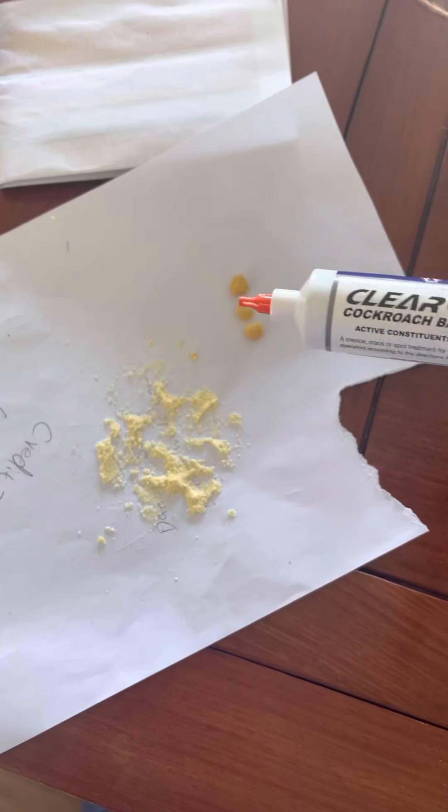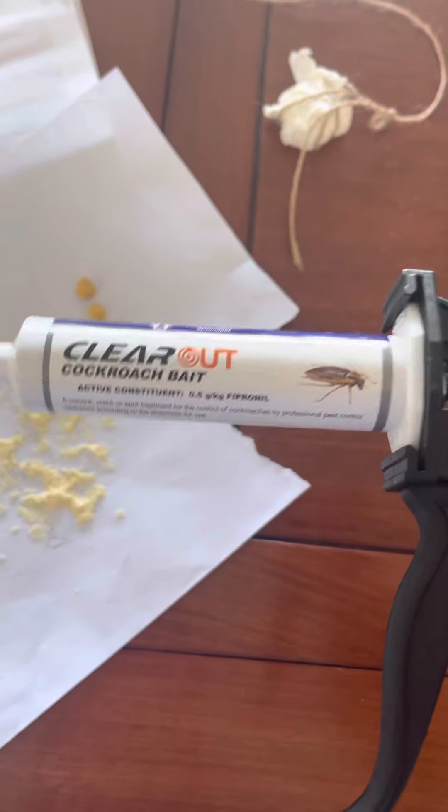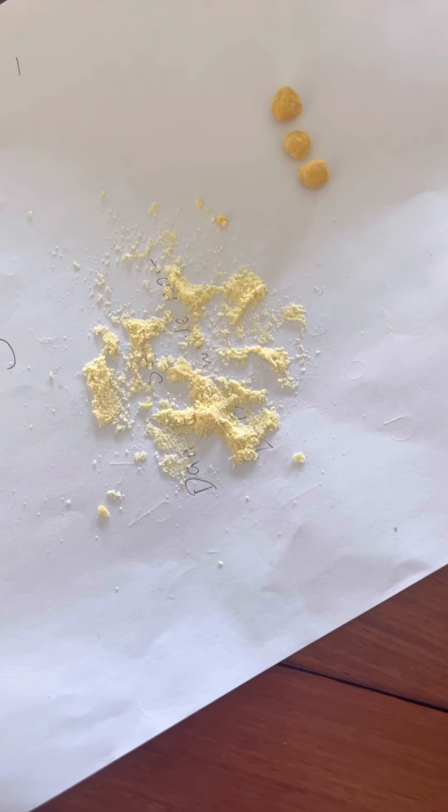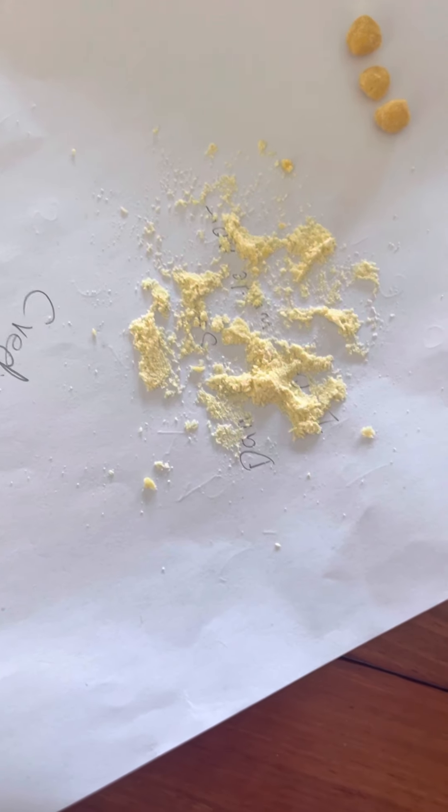Hey YouTube, today I realised that we actually had some German cockroaches around the house. So what I did was I took some of this Clear Out cockroach bait with fripanol in it and I put it on some flour — this is corn flour because we don't have regular flour, but any type of flour would work.